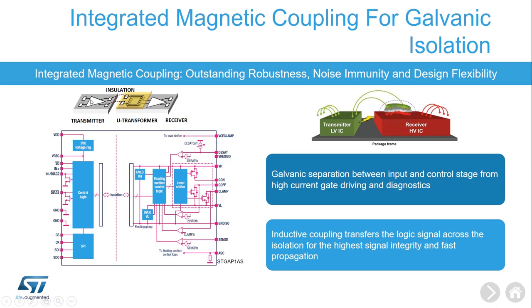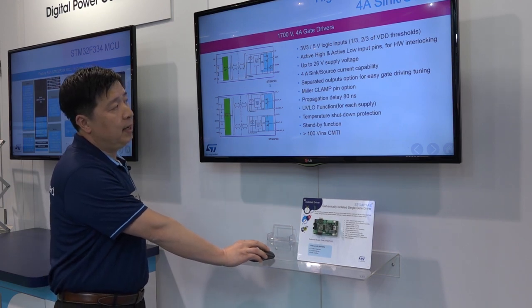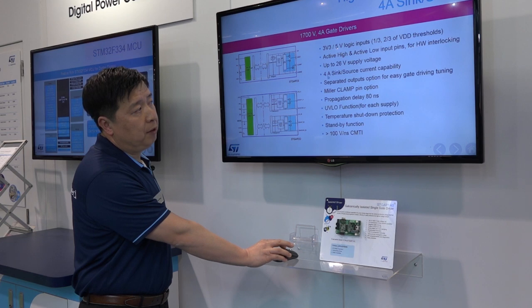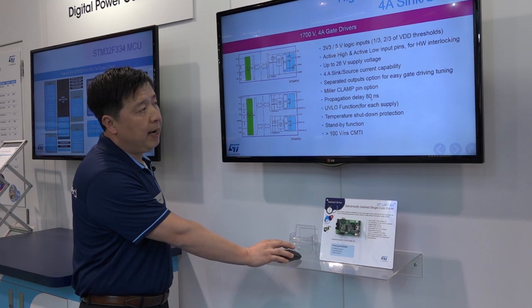Here is a block diagram of STGAP1AX. Let's take a look at our industrial grade STGAP2X and STGAP2D. This is the single channel; this is the dual channel offered in the half bridge topology. For the first one, we offer two package options. One package offers the G-ON output and the G-OFF output. The second option offers G-OUT plus miller clamp, which enables this device to serve different purposes for customers. Both devices offer full amp current capacity and reach a very good propagation delay of 80 nanoseconds.